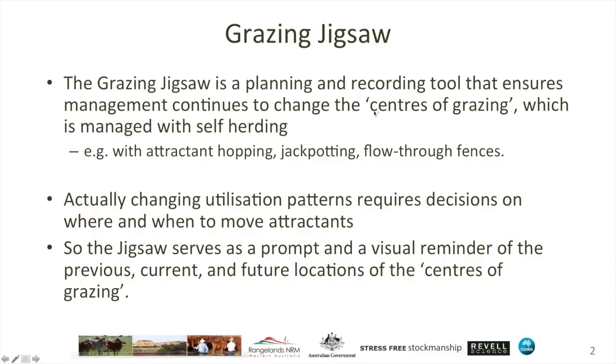You can influence where animals are focusing their grazing attention, and it's that which we describe as the centres of grazing. Think of it a little bit like the centre of gravity — where most of the attention is focused. Not all of the animals will be in one location, but there is a conceptual centre for where most of the grazing activity is occurring.